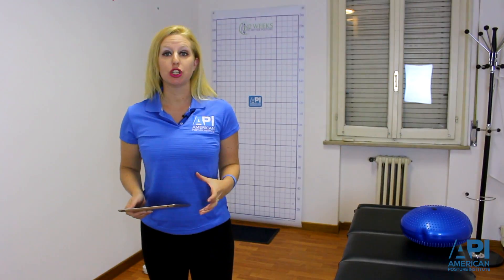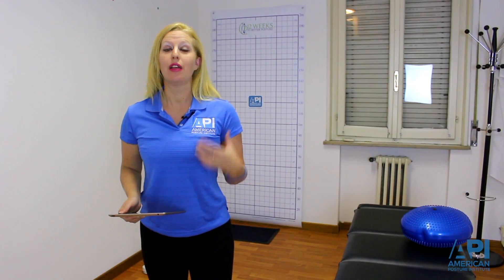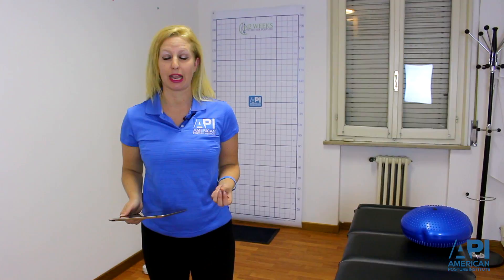Posture imaging should be done with every patient on their first visit as well as their follow-up examinations. Not only does this help keep you, the posture expert, on top of your game to make sure that you're getting results, but also the patient can see results throughout their treatment plan. It's a win-win for everybody.